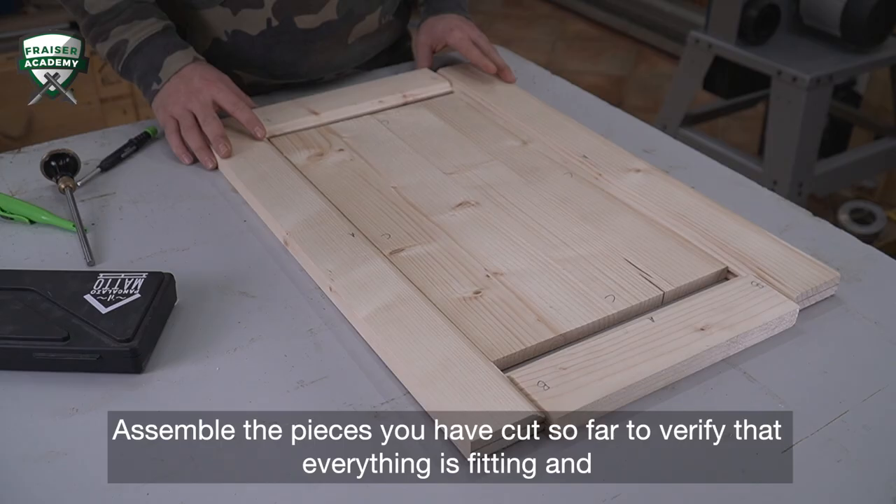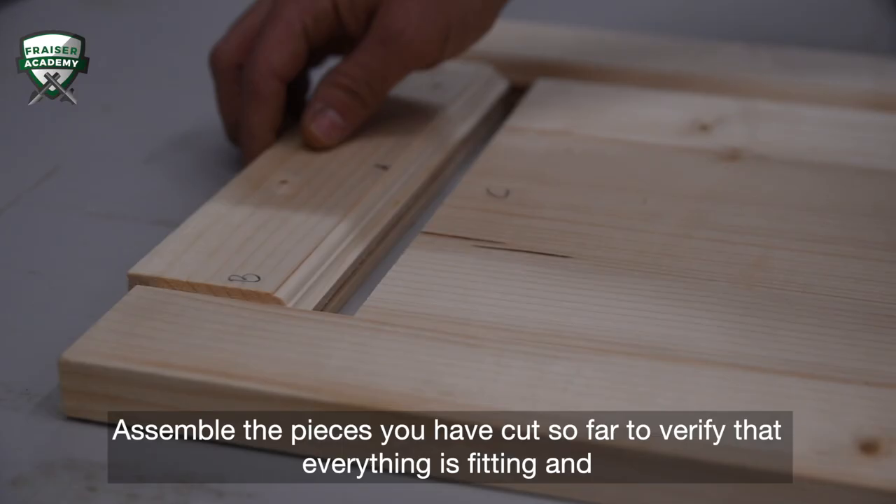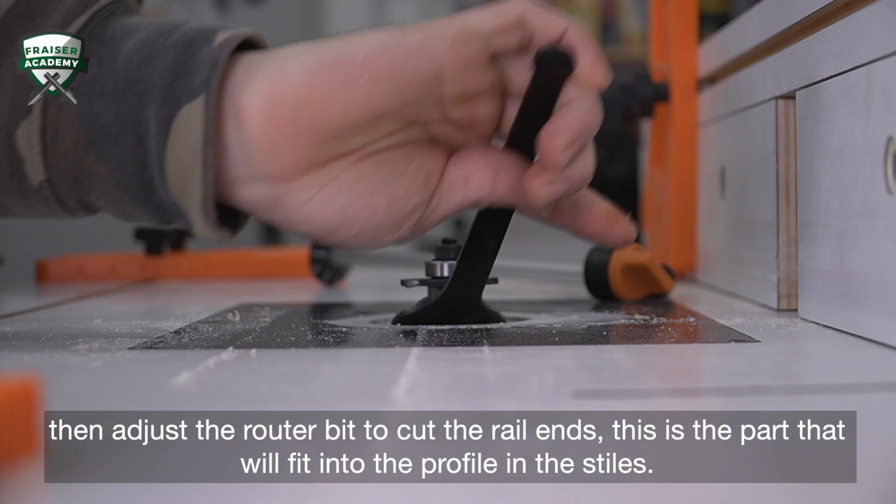Assemble the pieces you've cut so far to verify that everything is fitting, and then adjust the router bit to cut the rail ends. This is the part that will fit into the profile in the stiles.